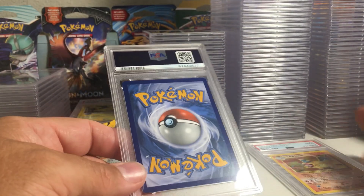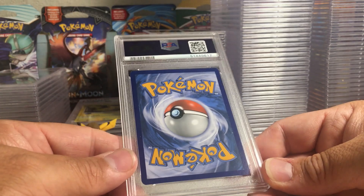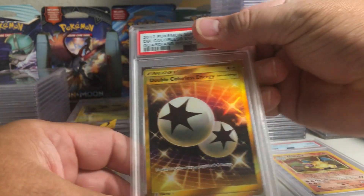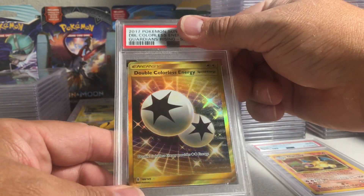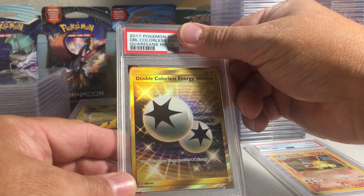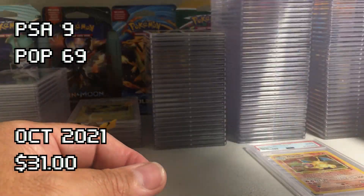That's Base Set 2 by the way, not a Base Set Charizard. This one has white tips on three of the corners — double colorless energy from Guardians Rising. The front looks like a 10 but it'll probably get a nine with those white spots. Yep, PSA 9 on that one from Guardians Rising.